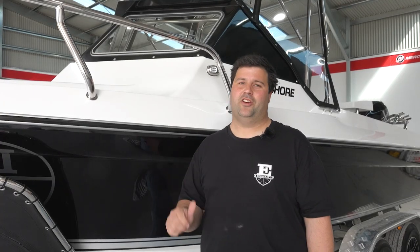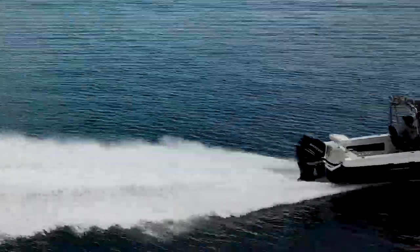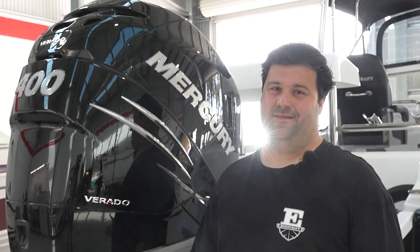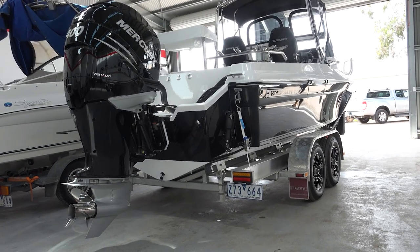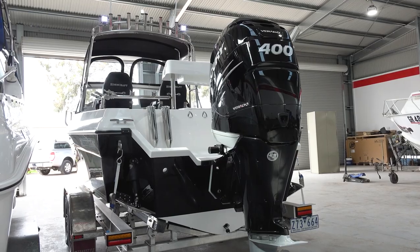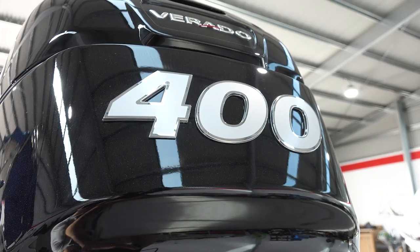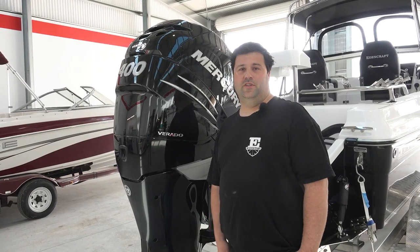We had a heap of fun water testing it, and I'm going to show you why. This is the first Edencraft six metre offshore with the 400 L6 Verado — supercharged Verado. As you would expect, very impressive. So much fun, plenty of power, but also great fuel economy. In the mid-range at three and a half to 4,000 rpm, we're getting around 50 to 60 kilometres an hour and 1.3 to 1.4 kilometres per litre — exceptional. Getting up to around the 6,800 rpm mark, it's very quick, and the boat handles very well too. Had an absolute ball water testing this one.